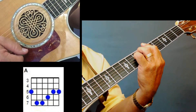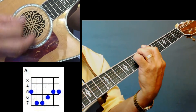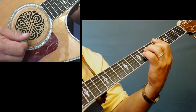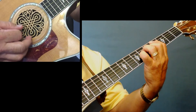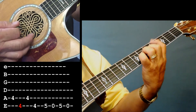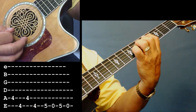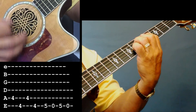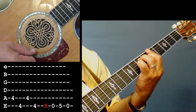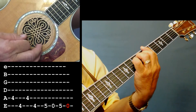On the C# minor, all we're doing for the bass riff is taking the index finger and hitting the 4th fret of the 5th string and the 6th string. Then you go to that A chord, and to get your bass riff you just lift the finger up. It may sound a little funny by itself, but I promise you when you're playing the song it'll sound great.